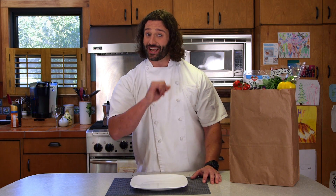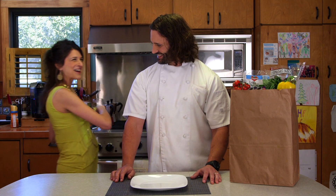Buona giornata! I'm Luca Della Casa and welcome to Della Casa in Your Casa. Well, well, what do we have here?